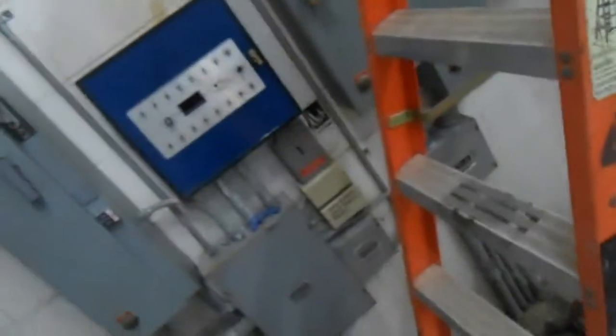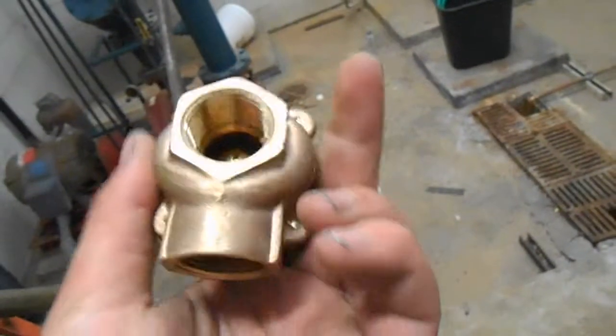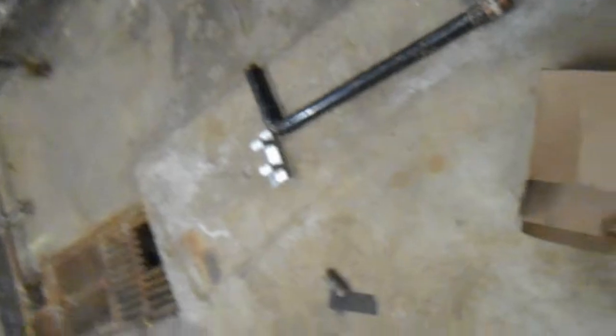We had our TPR valve stuck open. I came in the next morning and it was gushing water everywhere, so obviously we couldn't have that. We got a new one — a little bit smaller and more compact, three-quarter inch inlet and outlet. We're also going to put a pressure gauge on there so we can keep an eye on it.